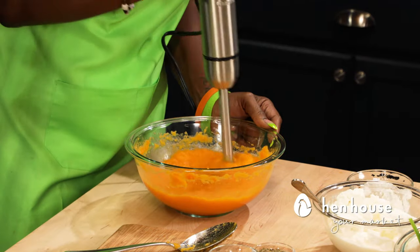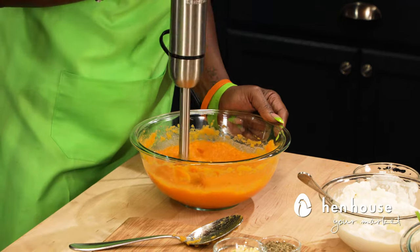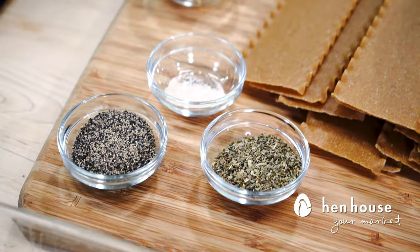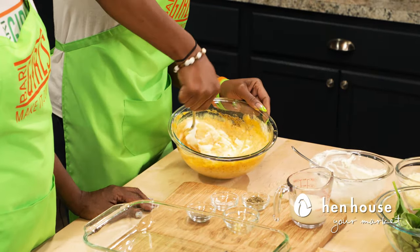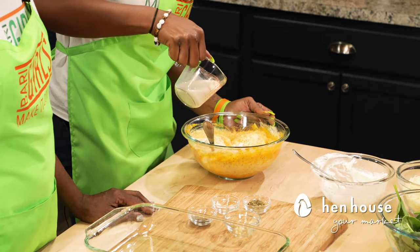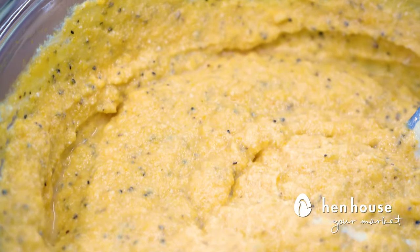Scoop the squash out into a bowl and puree it until smooth. Then add in your Italian herbs, salt and pepper, garlic, and ricotta. Now if your mixture turns out to be too thick, add a splash of soy milk as needed. Once everything is blended together, set it aside and we'll start assembling our lasagna.